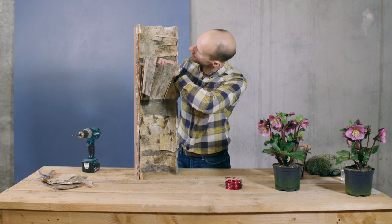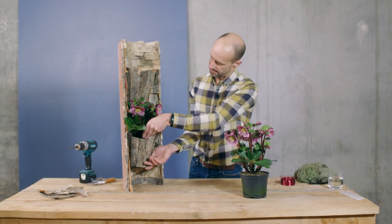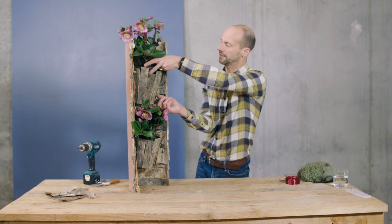Just locate these up, secure that, and pull it in nice and tight. The plants are nicely placed into the pots like this so they're easy to maintain — you can take them out and give them a good drink when they need it.